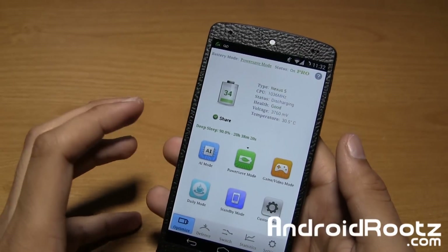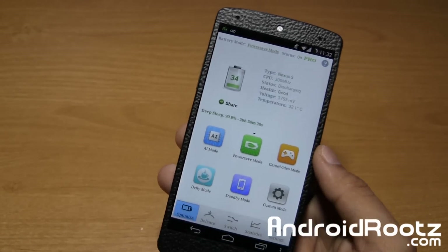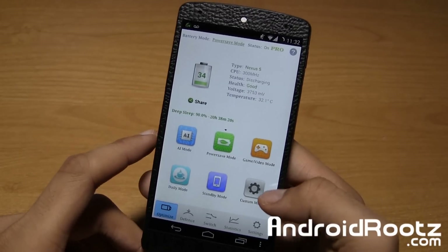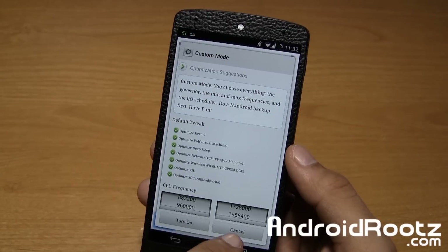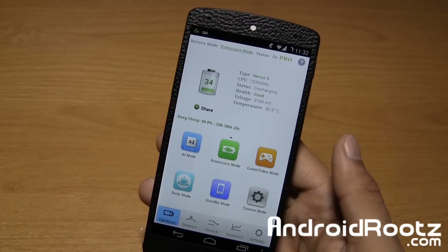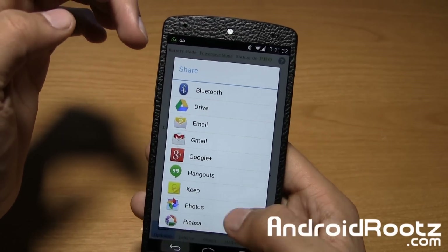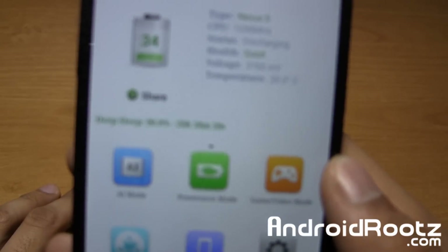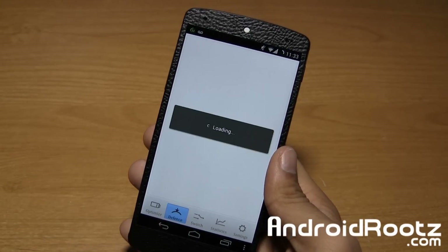I don't really need performance, but of course we need performance for big gaming, editing, or videos. If you do that on your phone, you can go ahead and use game mode. And of course you got custom mode too, just in case — if you don't want any of the presets you can choose whichever you want for your personal preference. It also gives you stats. Mine's a Nexus 5. CPU status — health is good, voltage too. Temperature and your battery percentage, of course. And it also shows deep sleep right there. Overall, it's a really nice application.